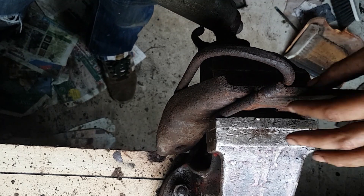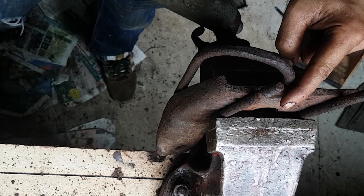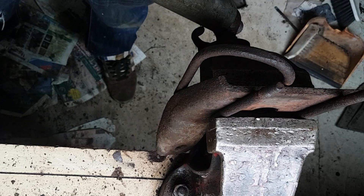Just make sure you don't go too far. You want to go not so that it's straight, but just slightly beyond straight, because as soon as you take the pressure off it's going to spring back. So that's where you go just a small amount beyond.